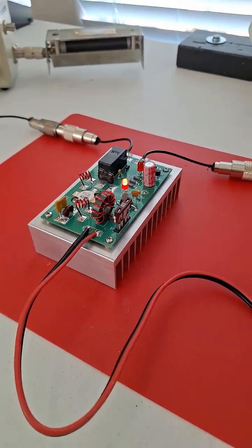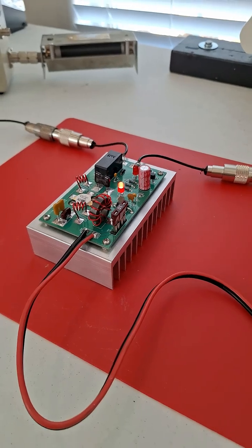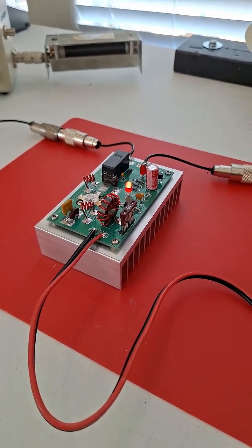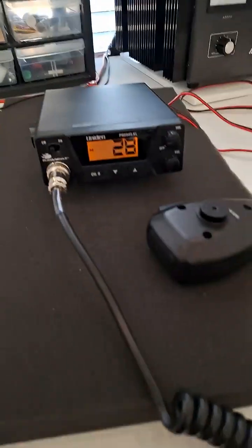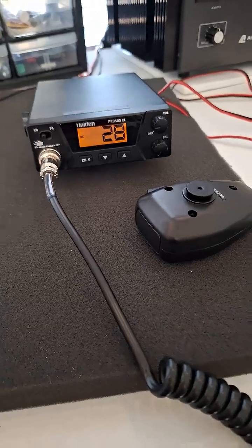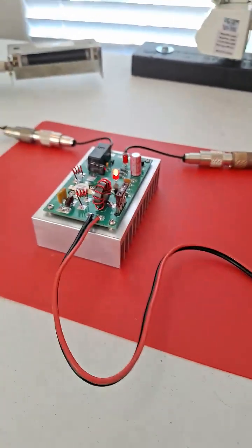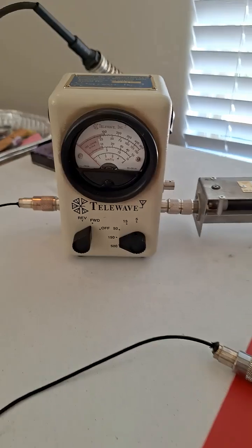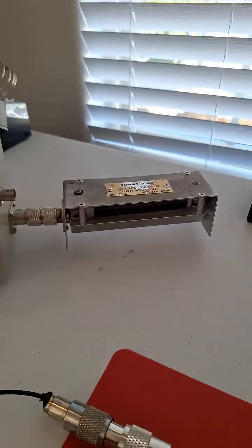I just thought I'd show you, before I put it back in the car again — I've made a lot of contacts over the past few days with this thing on the skip, no doubt. So I'm just using my regular power supply and this cheapo Uniden radio as a driver, and then I just have my average reading watt meter and the dummy load attached to it.